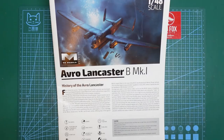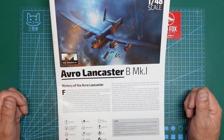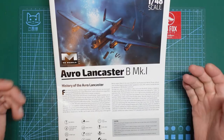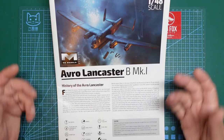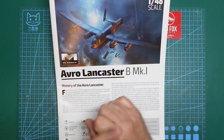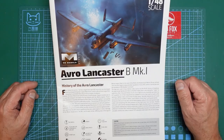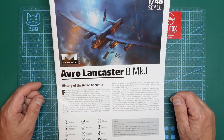Hi there guys, welcome along. Nigel here with you at Nigel's Modeling Bench, and this is the one you've all been waiting for. This is going to be part one of the HK Models 1/48 Avro Lancaster B Mark One build. All of my builds are kind of beginner focused — or more accurately, newer modeler focused — and that's what people tend to like.